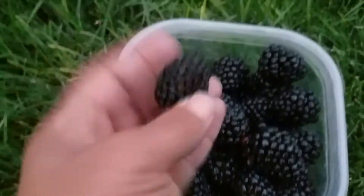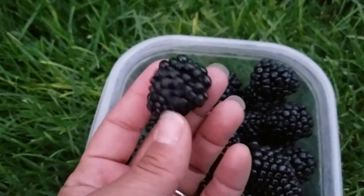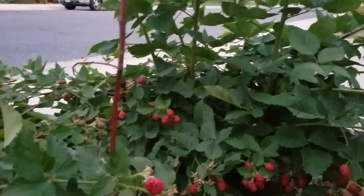If you want to have fruit that you can pick and bring to your table, I do recommend blackberries. I wouldn't say that they're necessarily easy easy, but they're not hard either.